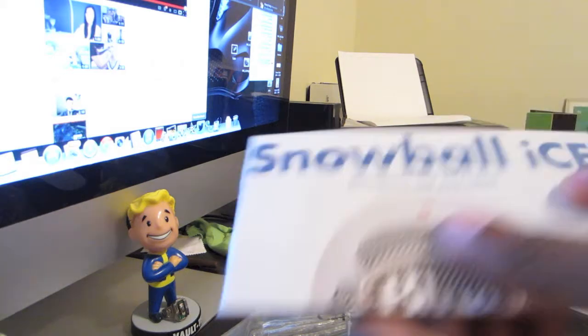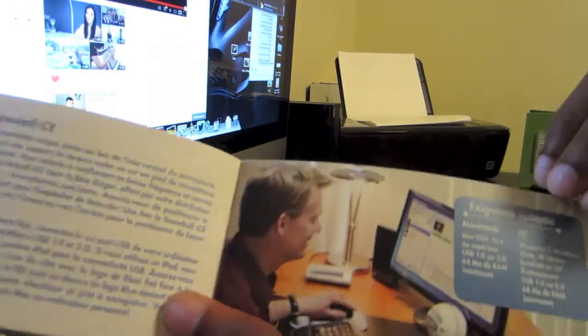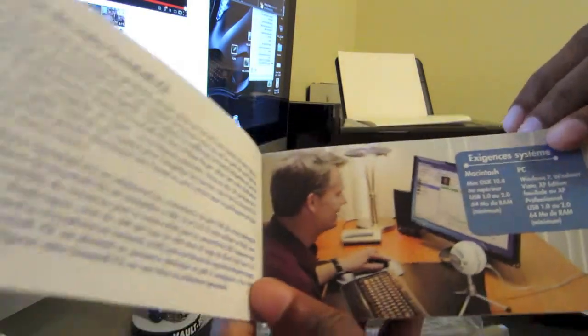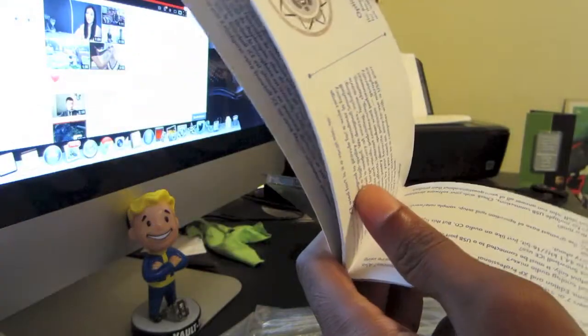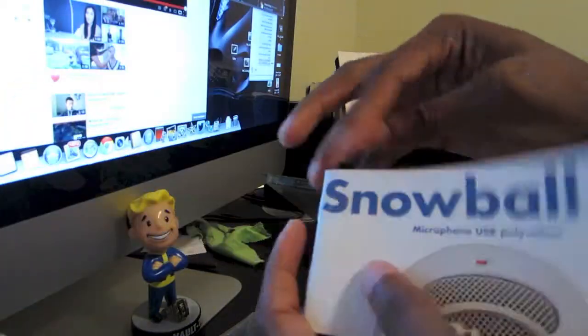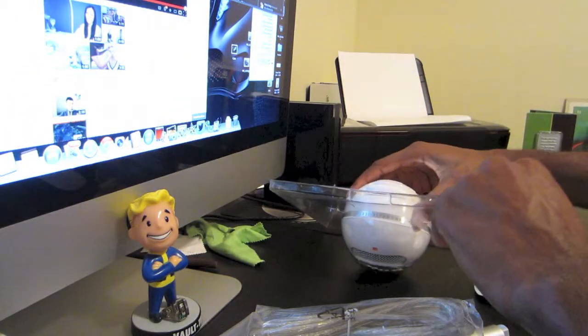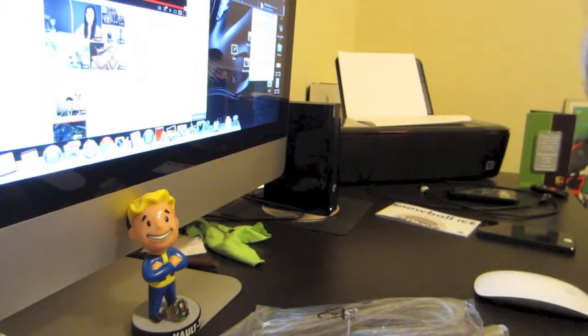The manual comes in two languages — I believe I opened it on the wrong side. So I have to flip it around. As you see through the pages, it's just a quick guide on how to set up the Snowball.